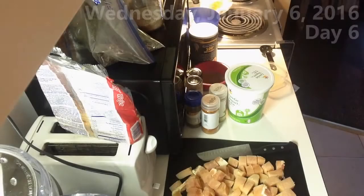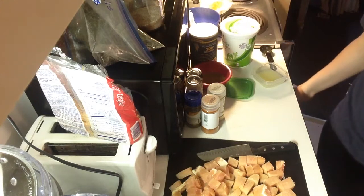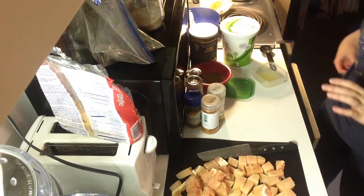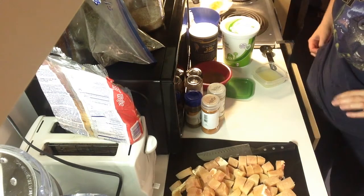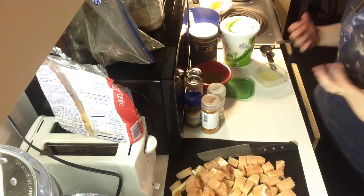I'm going to show you how we make tikka masala. It's Cruss's and my favorite meal pretty much, and we both really love it. I think it's actually in both of our top three favorite foods of all time.